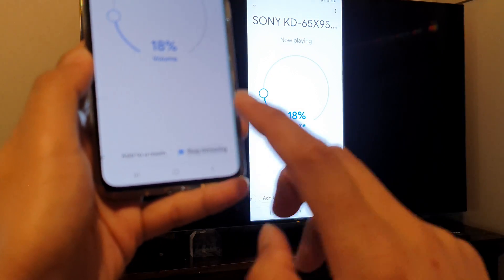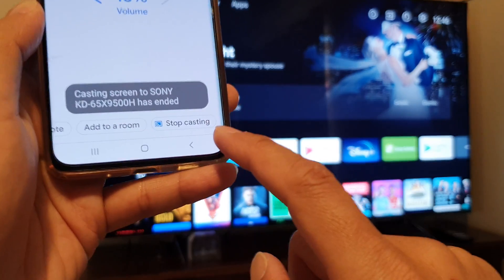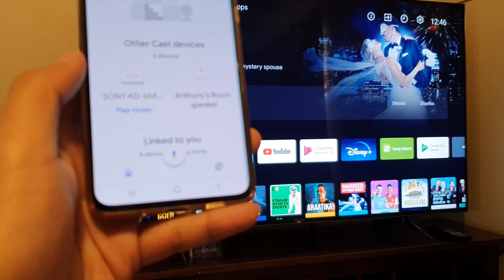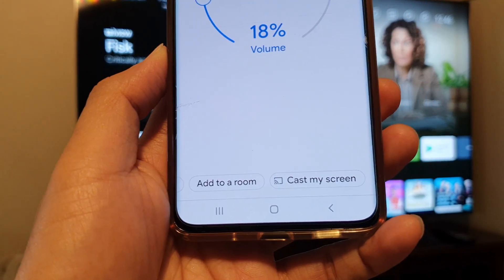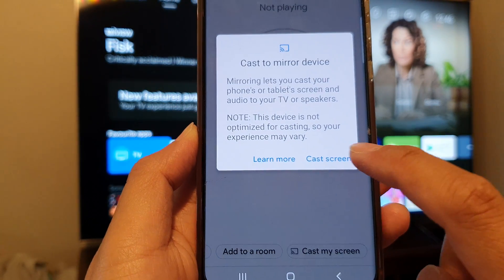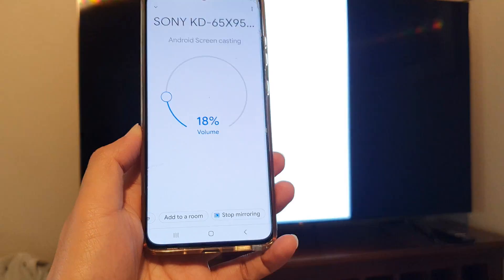Tap on stop mirroring to stop, then wait for that to stop and it will start again. Tap on your TV model, then tap on 'Cast my screen', then tap on 'Cast screen', and then tap on 'Start now' — and that's it.